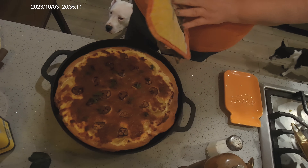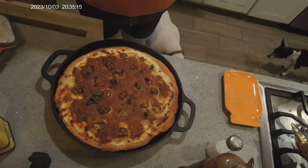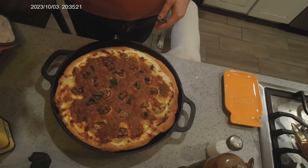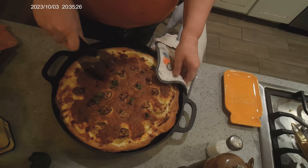Here is my pizza! We did let it go a little bit long, but we like our cheese to brown. Listen to this crust — it's crunchy, it is the best.